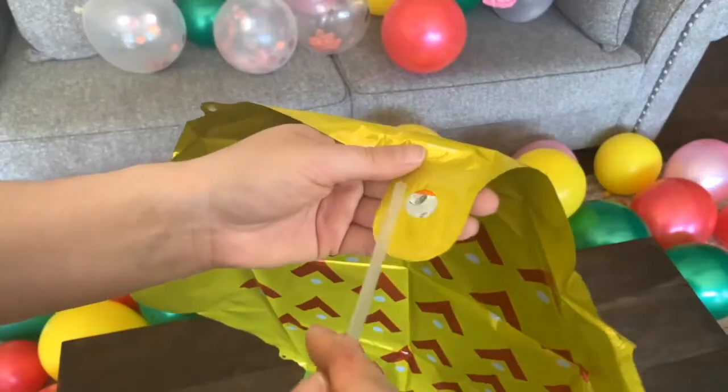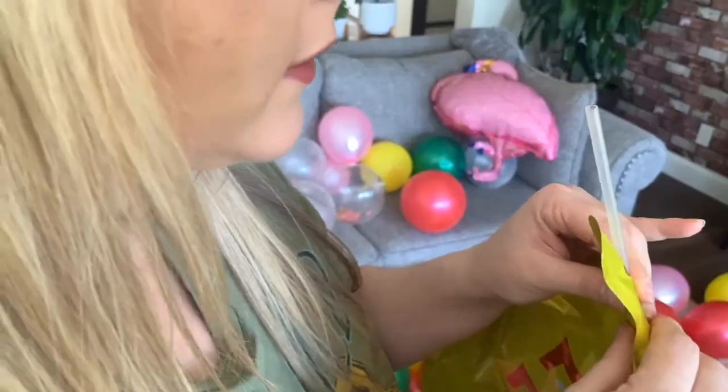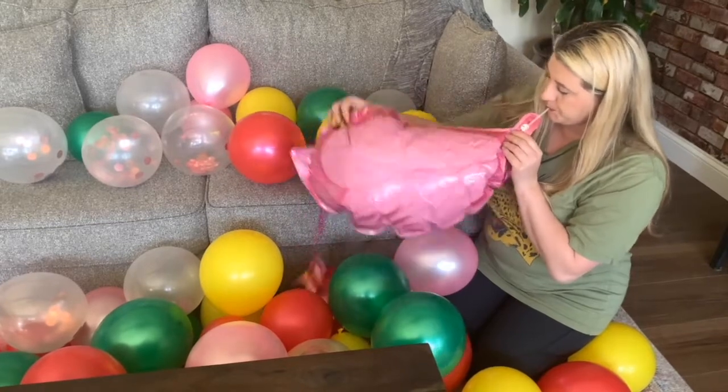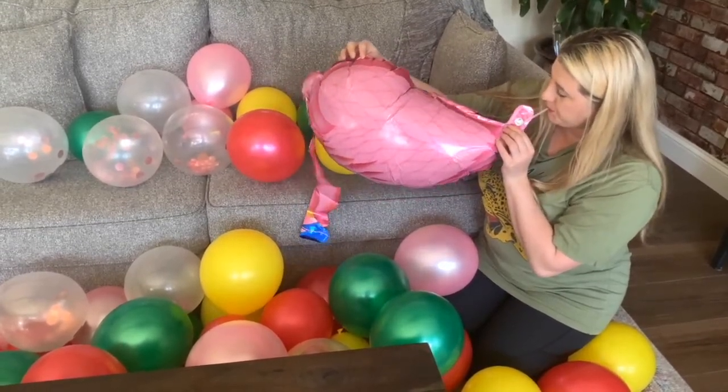Then you're gonna find the fun themed balloons, stick the plastic straw in, and simply blow these up with your mouth. There are so many fun balloons like flamingos, pineapples, and palm trees — it just adds that fun little touch to your balloon garland.